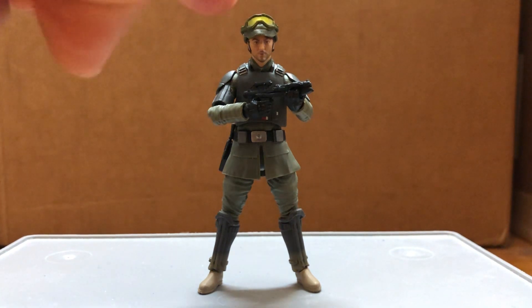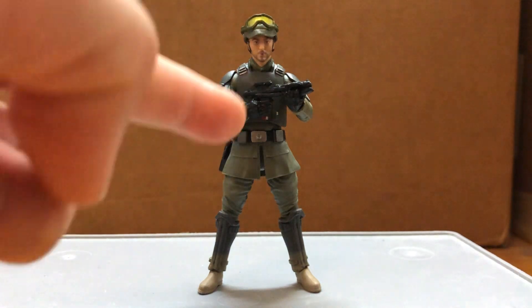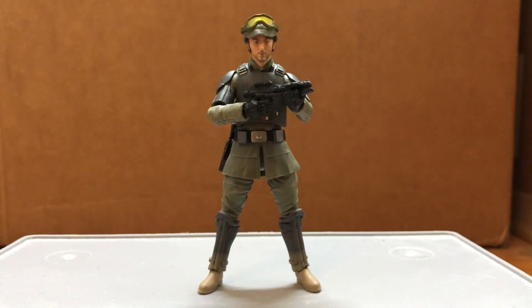Here's an easy one — just gave him some goggles from Marauders and the E-11. I also switched out the heads.